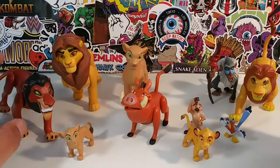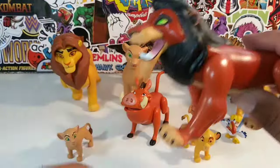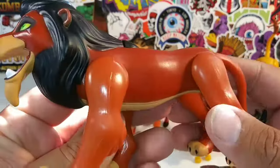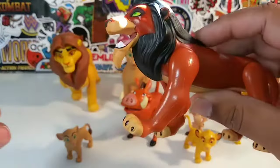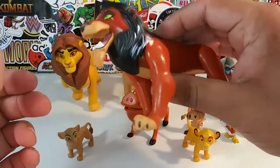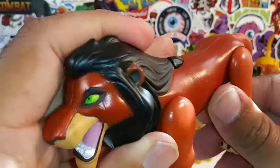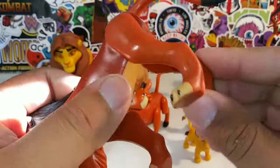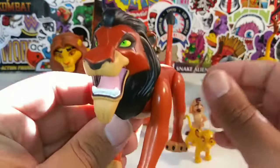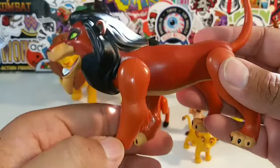Let's start over here to the left with the bad guy himself — we've got Scar, looking pretty nice. This is by Mattel, and he does have the walking feature on his front legs — front-wheel drive, nothing in the back. His legs are articulated, his tail is articulated, but no head movement and no jaw movement. You can get him to walk by moving this mechanism right here.